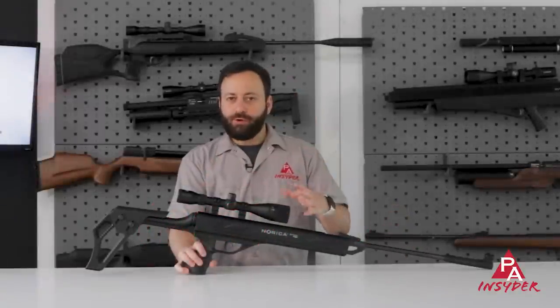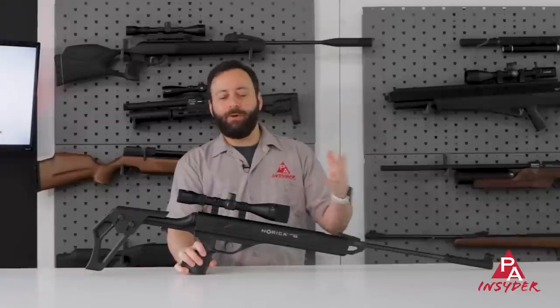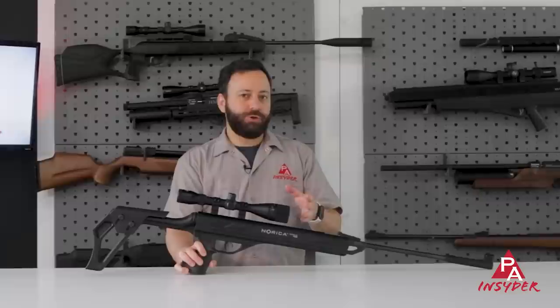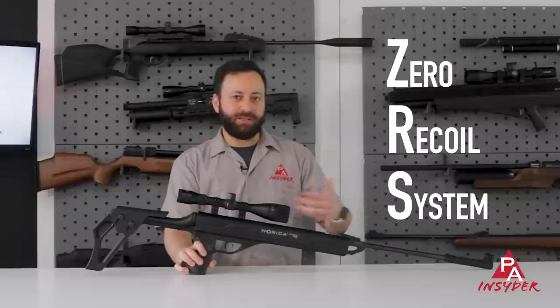Norica is a manufacturer out of Spain. Probably about 10 or so years ago, we actually used to sell many of their guns, but they went away for a little bit, and now they are back with some very cool new designs. Probably the most intriguing is this Omnia ZRS, and what makes it so intriguing is that it is a recoilless gas piston break barrel.